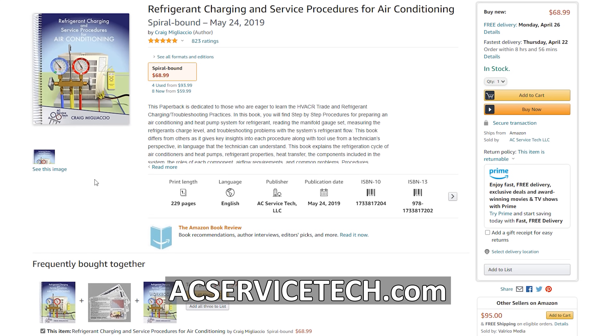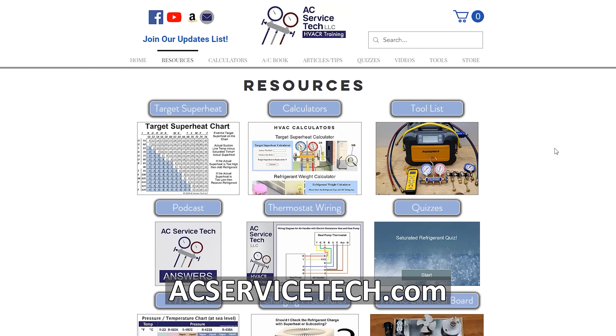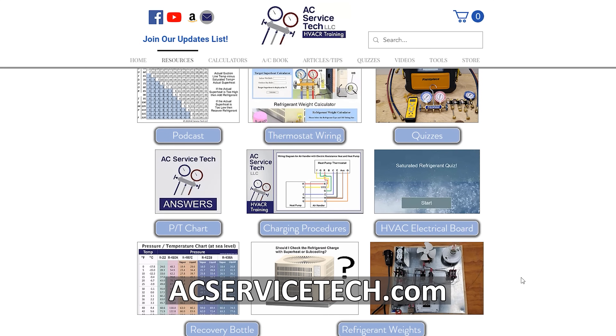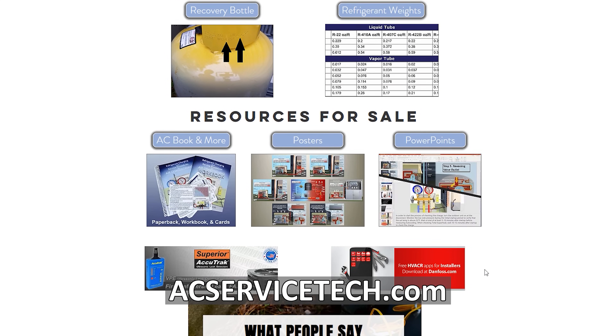We have our ebook over at iTunes, Google Play, and also at our website. Remember that we have all these free resources such as calculators, quizzes, podcasts, and articles over at our website at acservicetech.com. Hope you enjoyed yourself — we'll see you next time at AC Service Tech Channel.